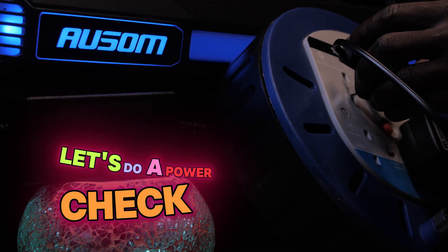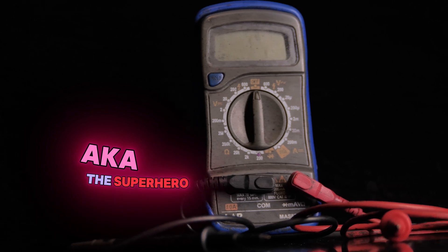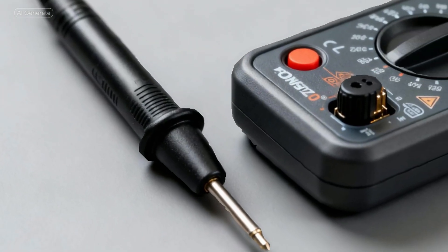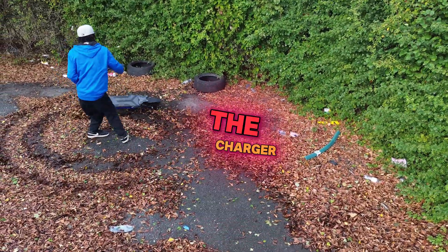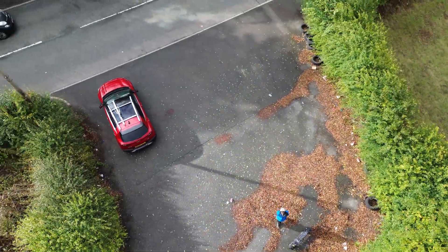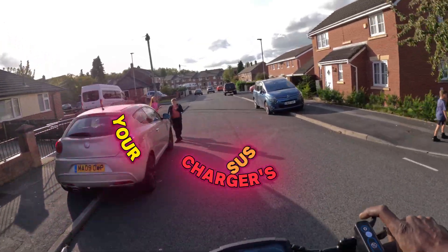Let's do a power check. Plug your charger into the wall and make sure that socket switch is on — trust me, we've all embarrassed ourselves with that one. The charger light should be green at this point. Pro tip: if you've got a multimeter — the superhero gadget of scooter life — use it. Set it to 200 volts. Black probe on the outside of the charger jack, red probe inside. A 24V scooter charger should read about 29V; 36V scooter about 41–42V; 48V scooter about 52–54V; 52V scooter about 58.8V; and a 72V monster scooter or e-bike needs about 84–88V. If your numbers don't match, your charger's done — time for a new one.